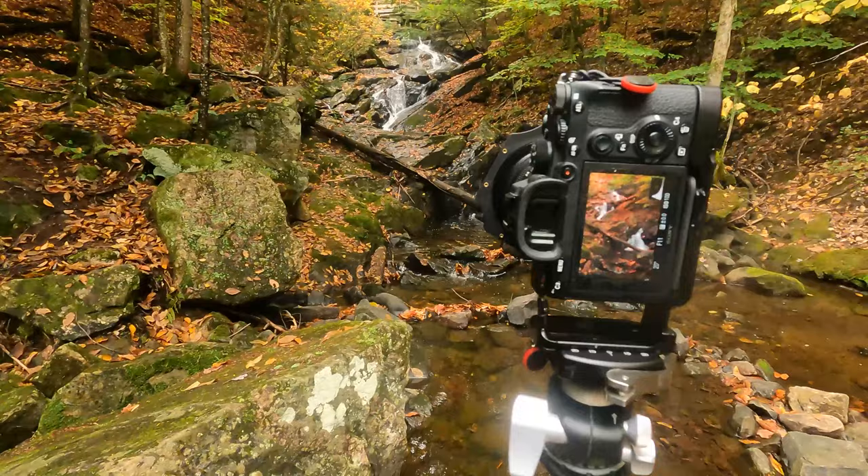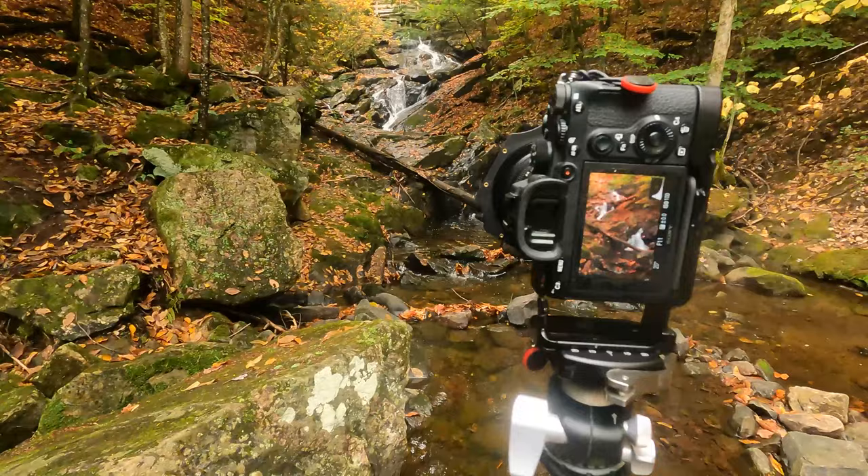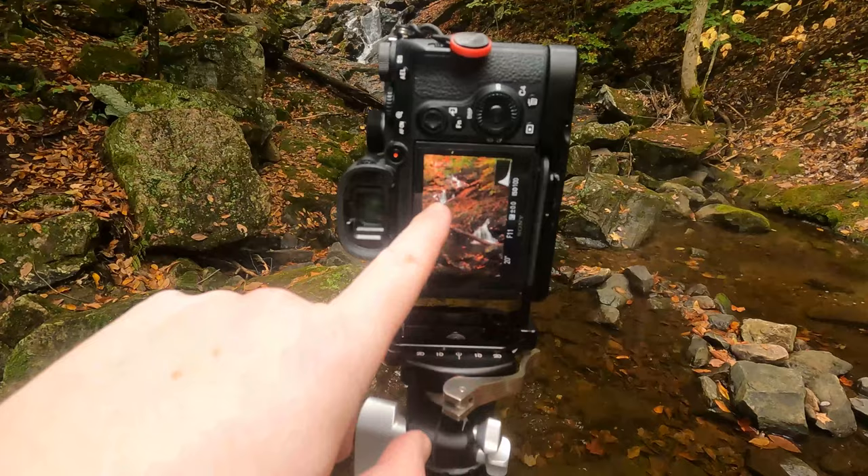I have this framed up here as a portrait shot. As you'll see here, the waterfall in the lower right, the waterfall in the mid-left, and then the waterfall in the top.